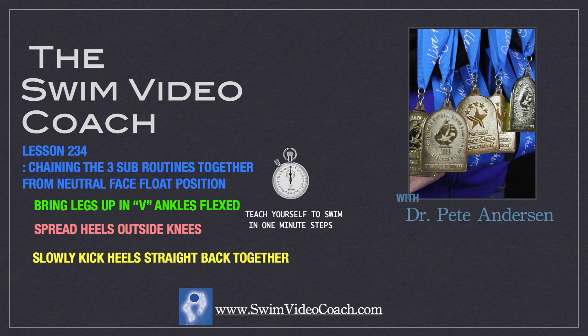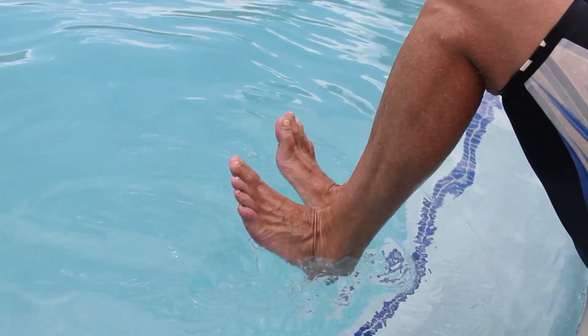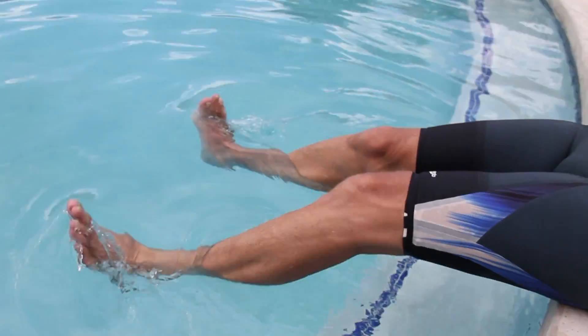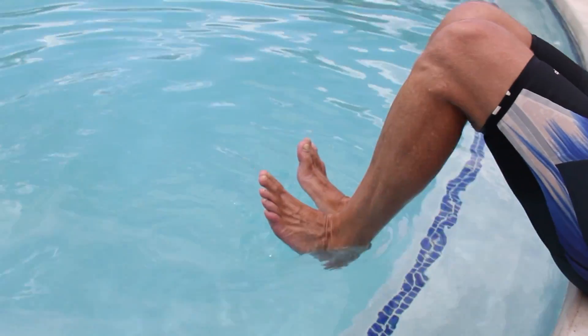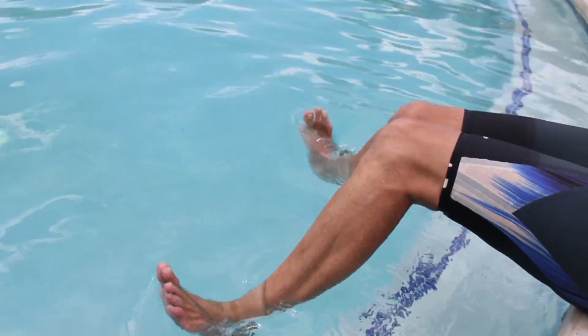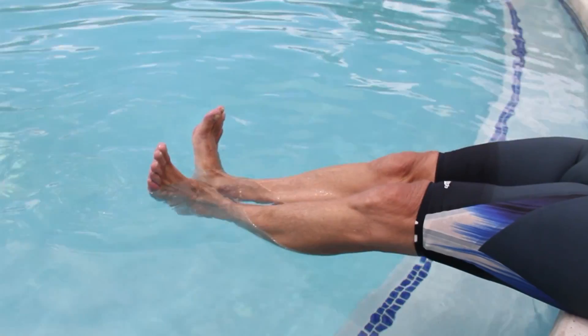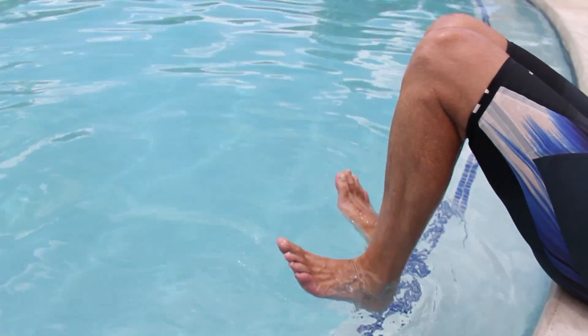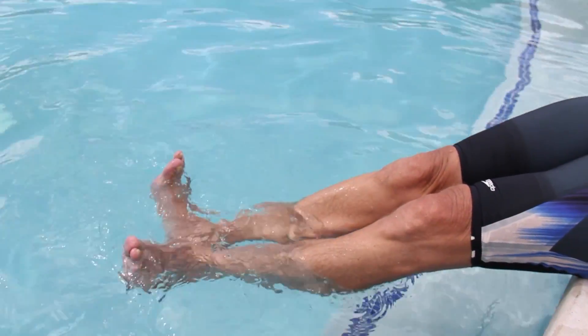Step 234: we're now going to chain the three subroutines together in the neutral phase float. Sit and lean back on the pool ledge. In sequence, make your V and bring your legs up, do your spread and hold. Make a mental movie of your entire pattern and remember how your muscles feel as you do each subroutine in the sequence. When you kick, drive your heels straight back like in the piston step, and see that your legs come together automatically in a face float glide position.